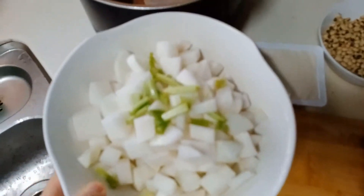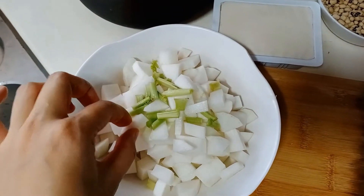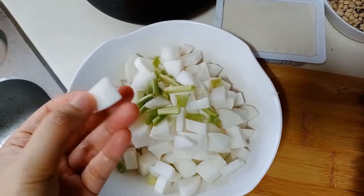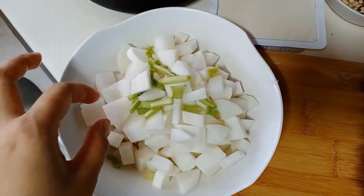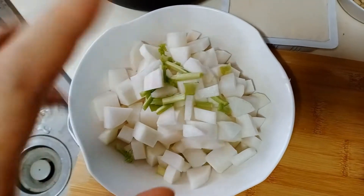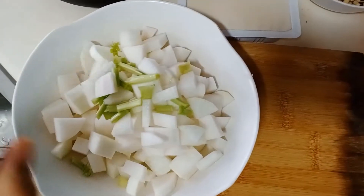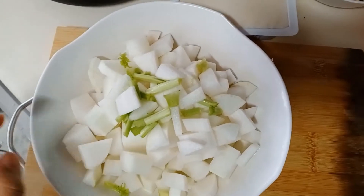I've finished dicing the radish. I like it in bite-sized pieces — first because kids will be eating it too, and second because I really like the taste of radish when it soaks up all the soup.